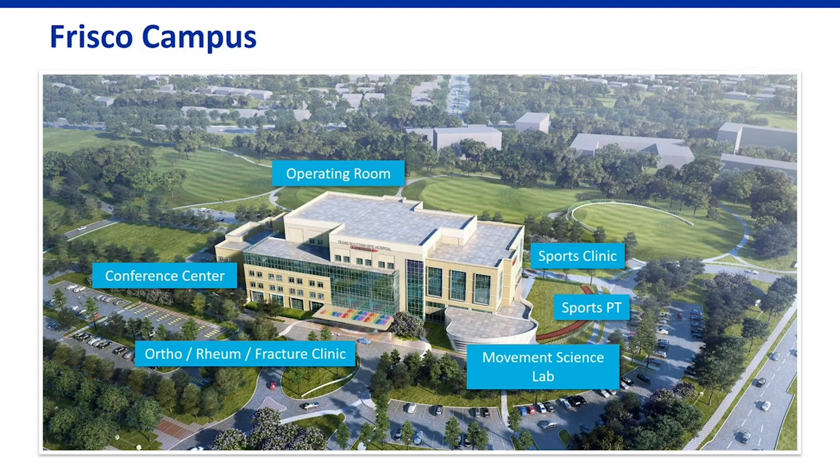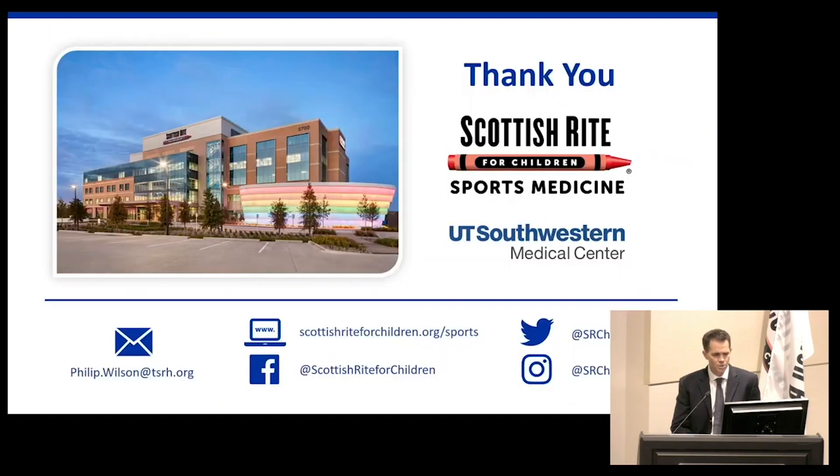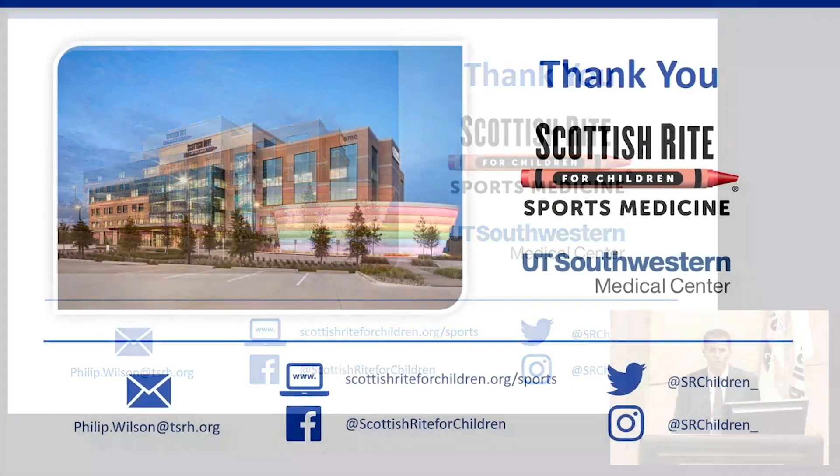We're thrilled to have you as partners. We're happy to see patients on either our Dallas campus or our Frisco campus — Frisco is where we do our sports and fracture work and other orthopedic outpatient care. We've got a lot of resources here; it's a beautiful campus. These are our contact details, so please reach out if you have any questions. Thank you very much.